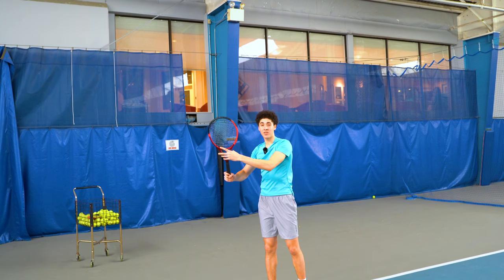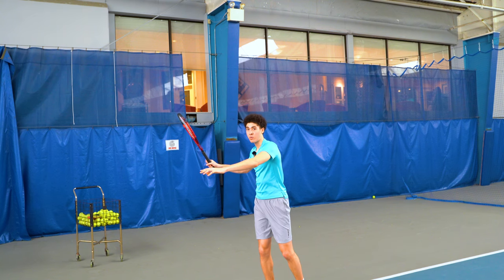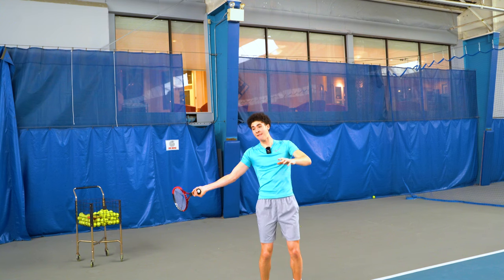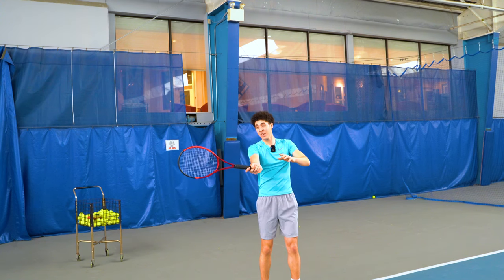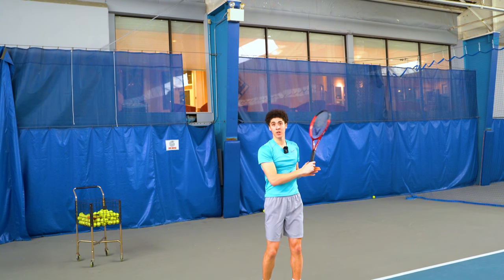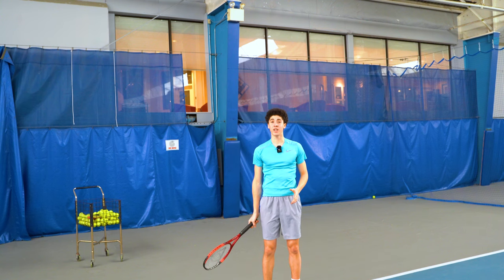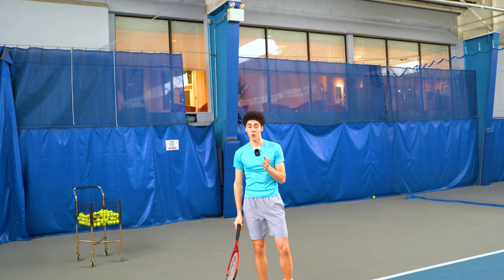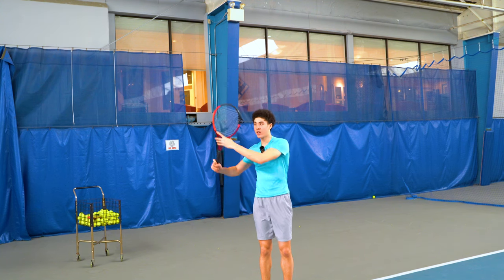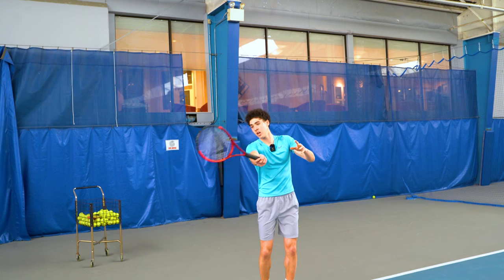The closed racket face — it's slightly hooded. The wrist is relaxed at the top of the backswing so that when we fire, it can cock back naturally into the slot. And then we come through, usually directly to the ball, through and across. Not so much low to high — I've proven in previous videos that swinging low to high actually results in a glancing blow. The modern forehand comes through and across.